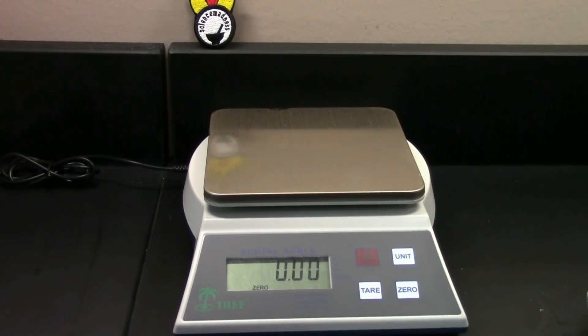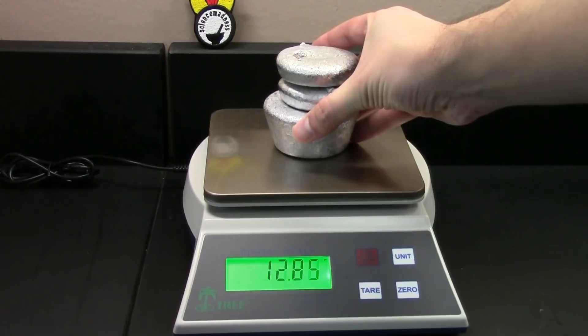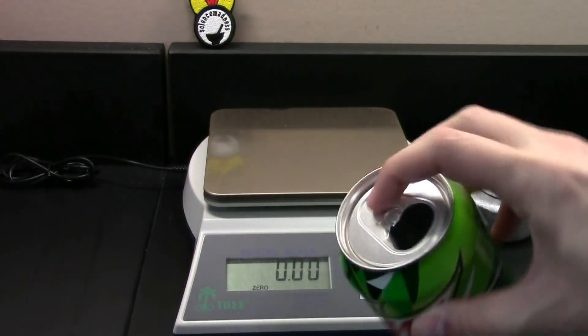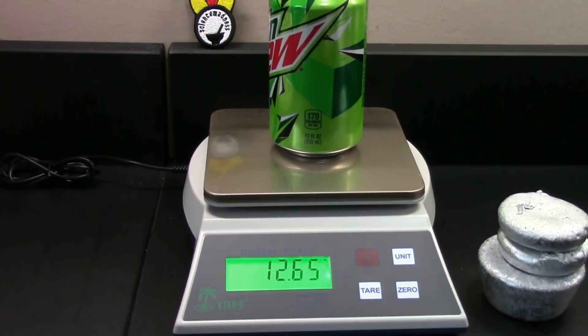Now that everything's cooled, let's see how much we got. I've got three ingots here — one big muffin and two half muffins — coming to 403.74 grams. A single soda can without the tab weighs 12.65 grams, so doing the math, that's 31.91 cans worth — about 32 cans worth of aluminum. Remember, we started with 50 cans, so I lost quite a few to oxidation and the plastic liner burning off. So cans are not a fantastic source of aluminum.